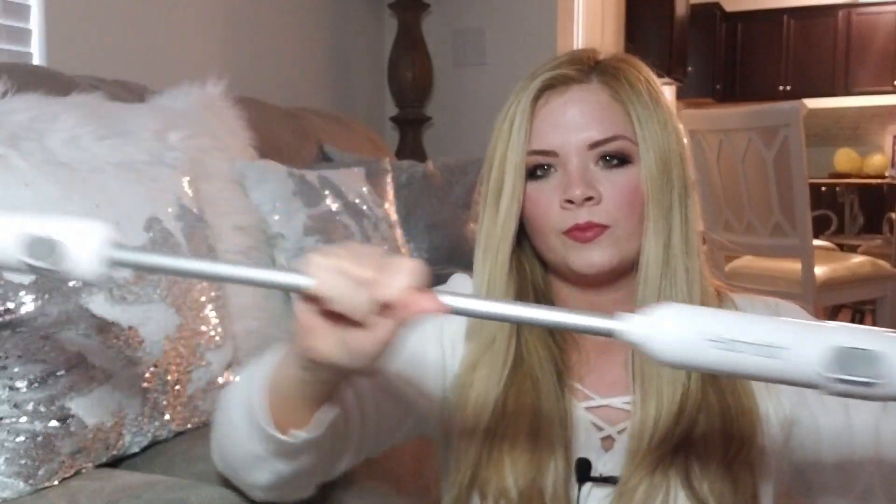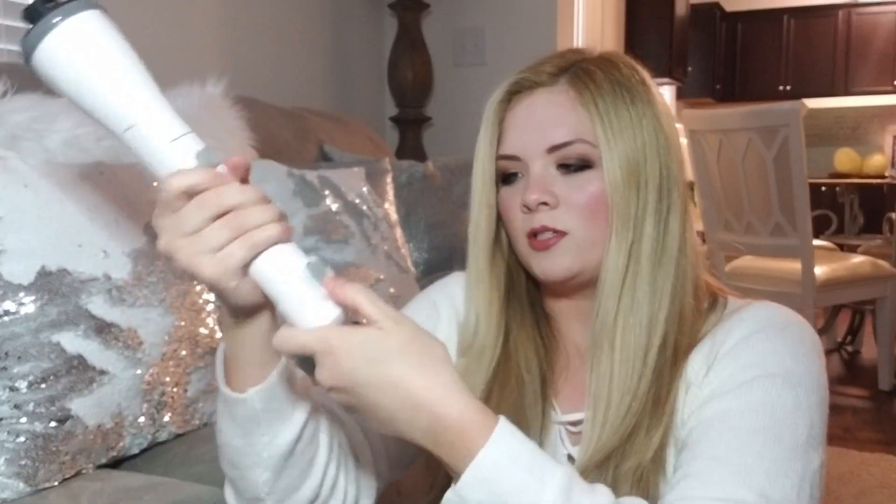It does get pretty long. The top and the base will lock into each other to make it shorter — just whatever you need. To undo it, you have to push this button, and it takes a little bit of effort to take off. But it's a good size; I like this size.